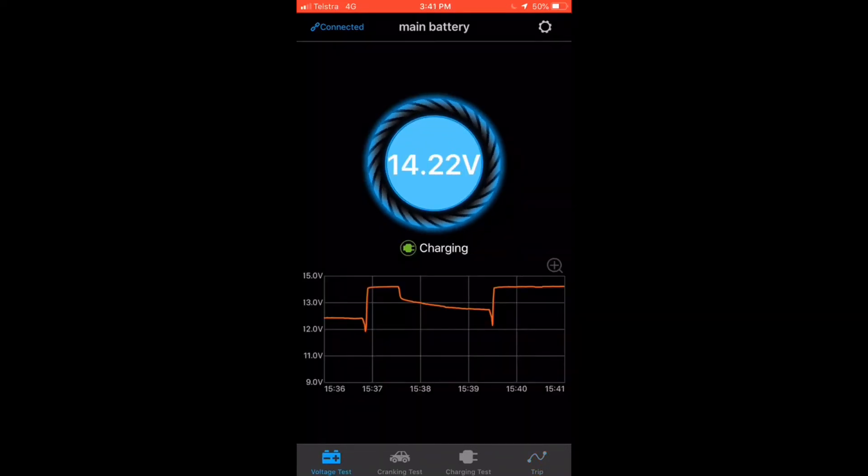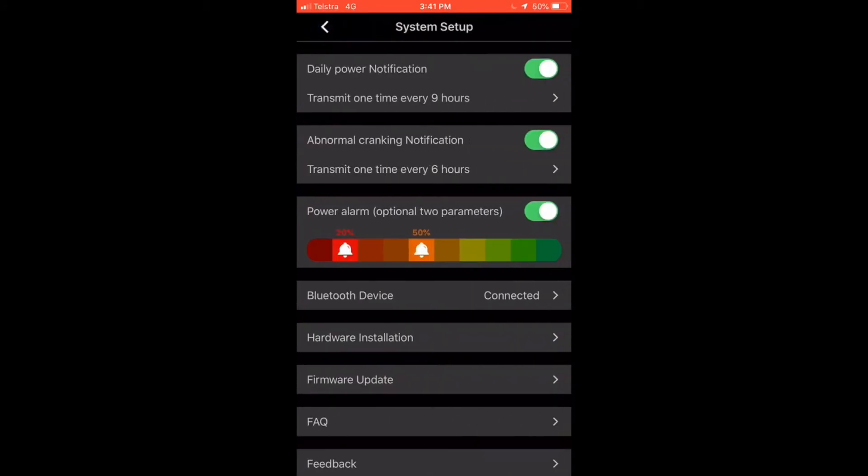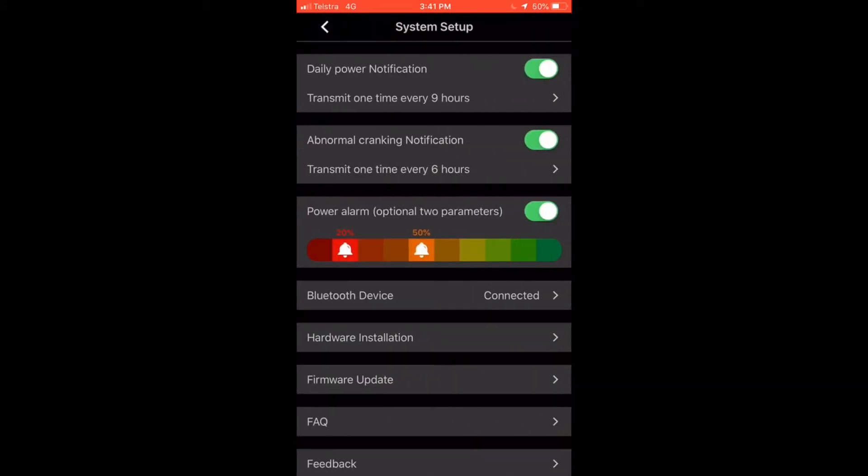As I say, you can run multiple devices — I've already set this unit up for multiple devices. We can go into your settings. You've got your daily power notification — it will transmit information to you when you're in range, information about your current power. It will also send you abnormal cranking notifications.